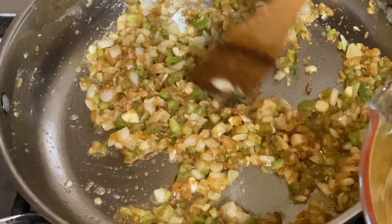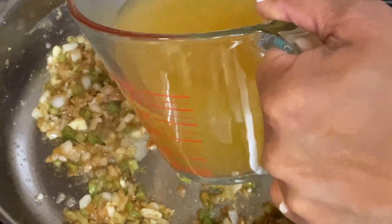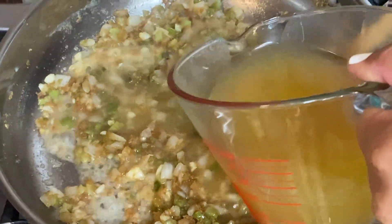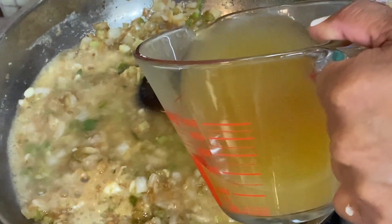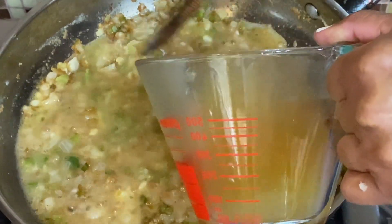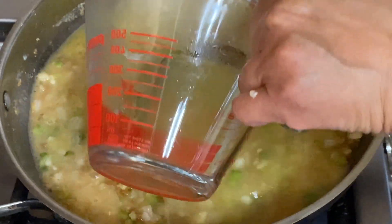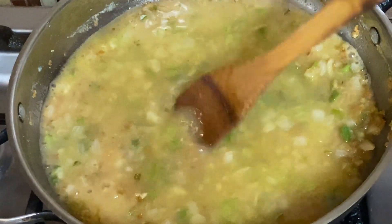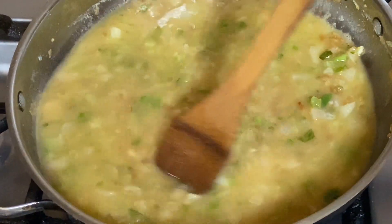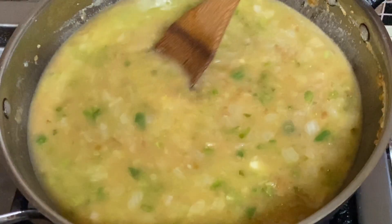We're back. We've added the garlic to our veggies, and we're going to slowly stir in some broth. We've added in the broth and we're going to bring this to a boil, then cut it down and simmer this for about 15 minutes.